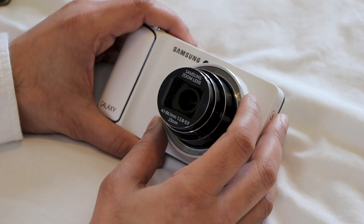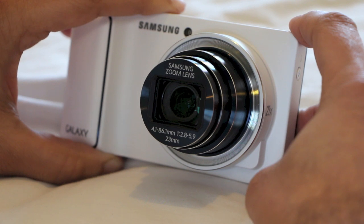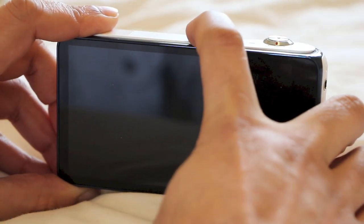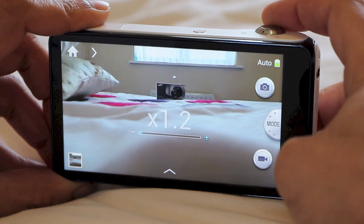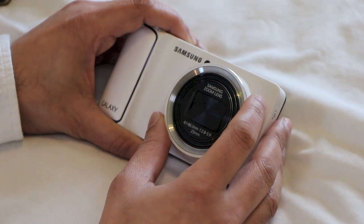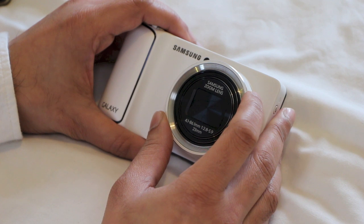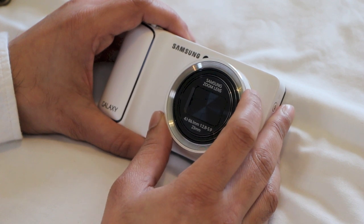The most notable difference between the Galaxy Camera and other point-and-shoots is the all-round speed of operation. Launching the camera from standby generally takes a couple of seconds, which is better than cheap point-and-shoots but still slightly slower than many smartphones and mid-range cameras. Shutter lag is virtually non-existent, and you'll be able to capture about a shot every two seconds, including refocusing. Sometimes powering on from standby results in a lengthy 4-5 second wait to unlock, but the device is otherwise incredibly snappy — hopefully Samsung can sort that with a firmware update.